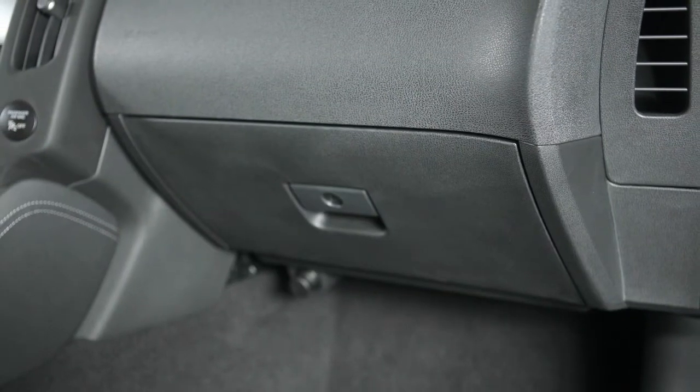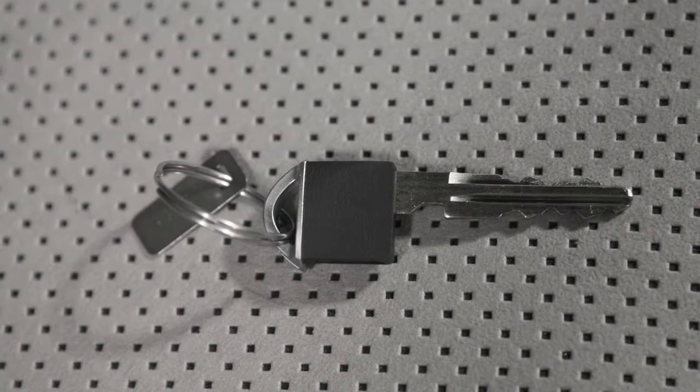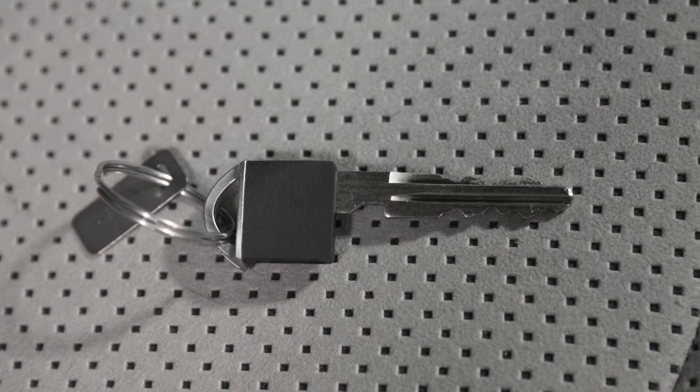Your vehicle's glove box can be opened by pulling on this handle. You can lock the glove box with the mechanical key for added security when leaving the intelligent key with a valet.